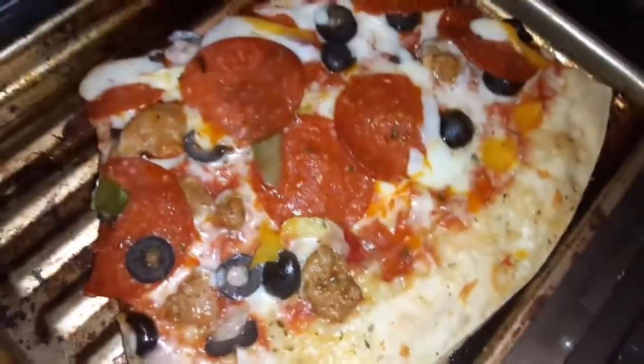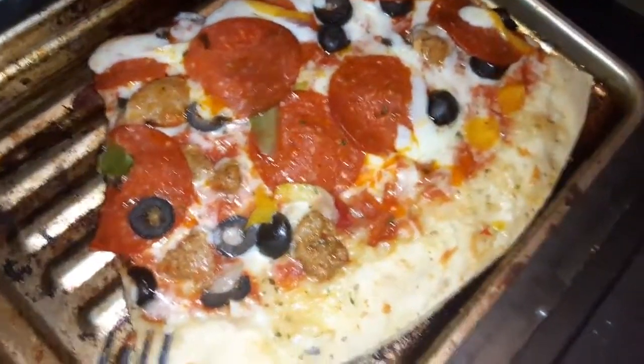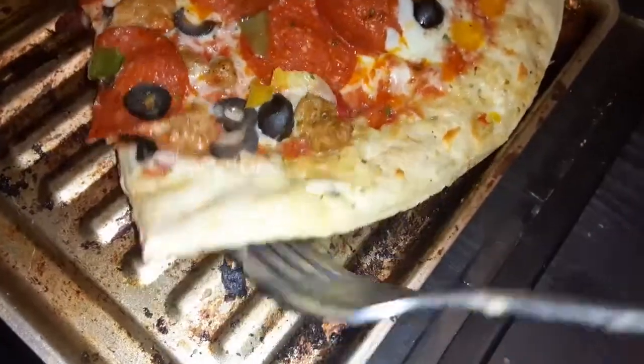This is the Gordon Ramsay pizza, made from scratch at home. Look at the bottom — look how crispy the bottom part is.